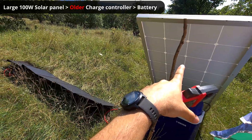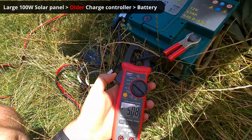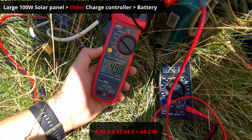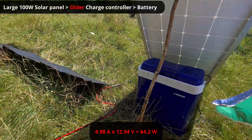The large solar panel is charging this battery with 5.497 amps and 12.94 volts. That's the power entering into this battery from the large solar panel.